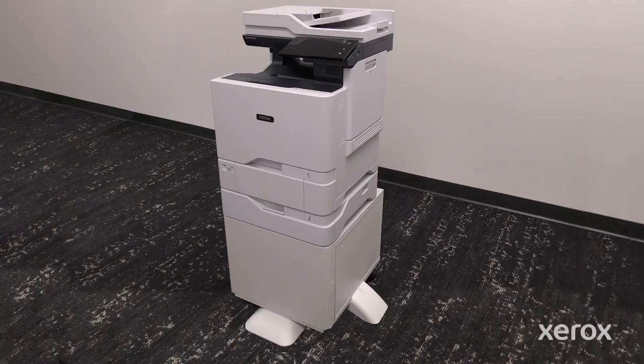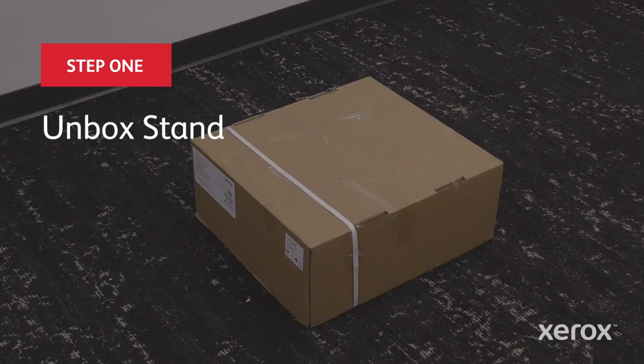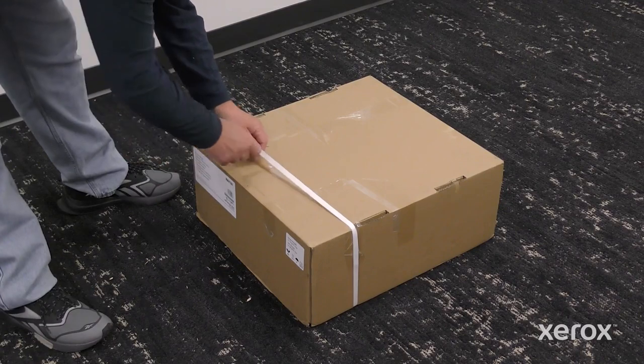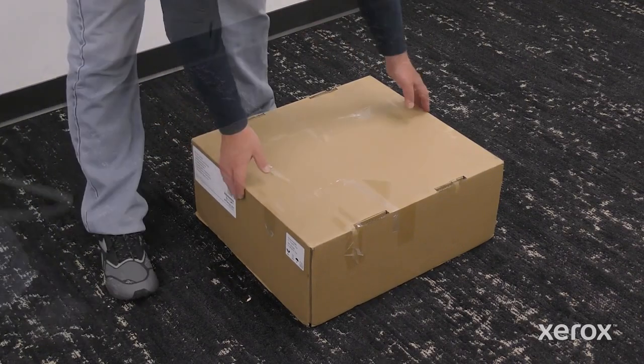This video shows how to install the printer stand in the Xerox VersaLink C625 color multifunction printer. Cut and remove the band from the outer box, then open the box.